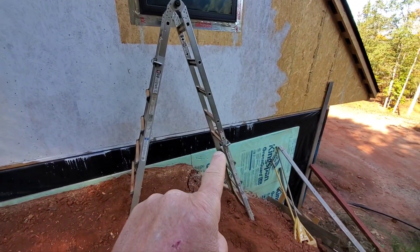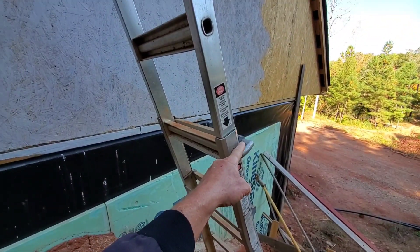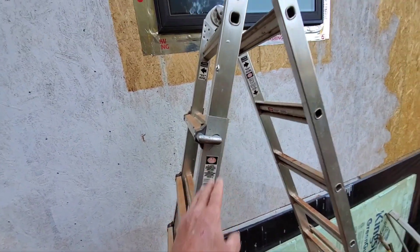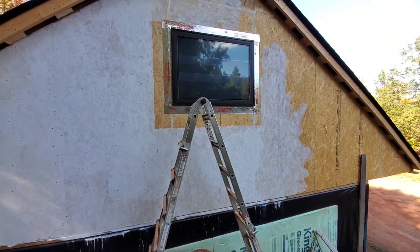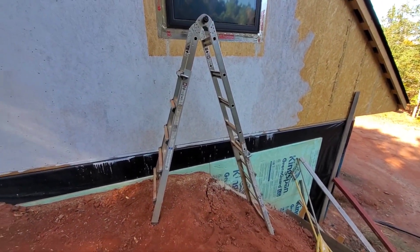This is one of those ladders where you can pull these pins out and it allows it to slide down or, in this case, slide up, so you can work on a hill. This worked really nice with this uneven slope to be able to get the window in. These ladders really work well for that.